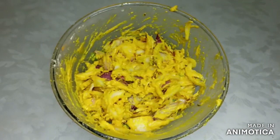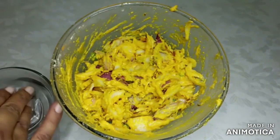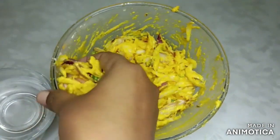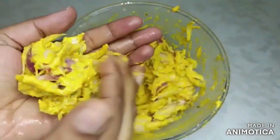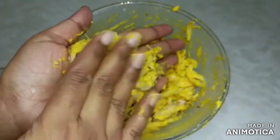This is our mix ready. Now we will put the mixture in a bowl. We will take some in the hand and put a little mixture in hand. With the other hand, we will make a flat patty.